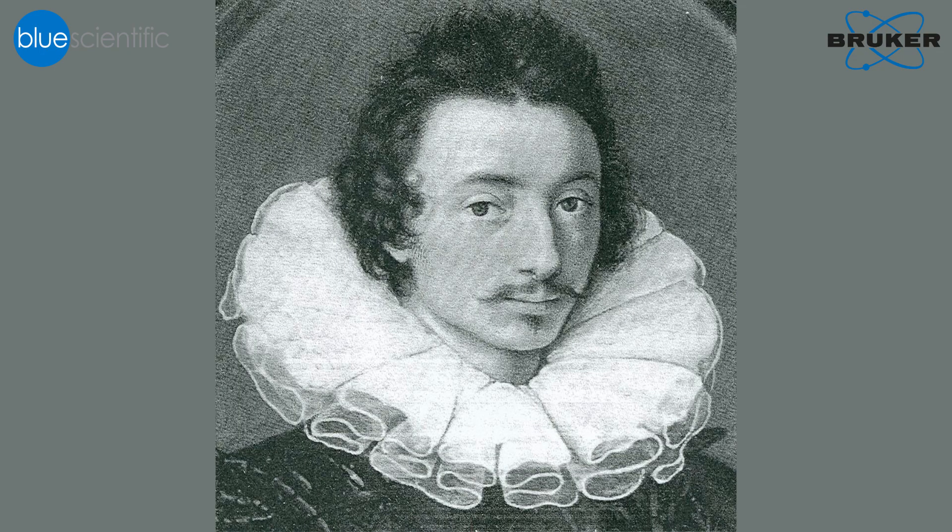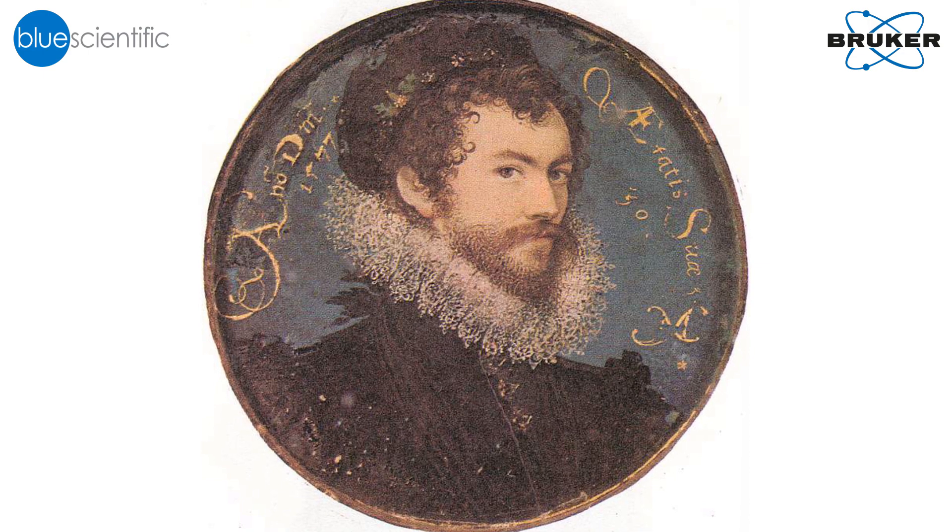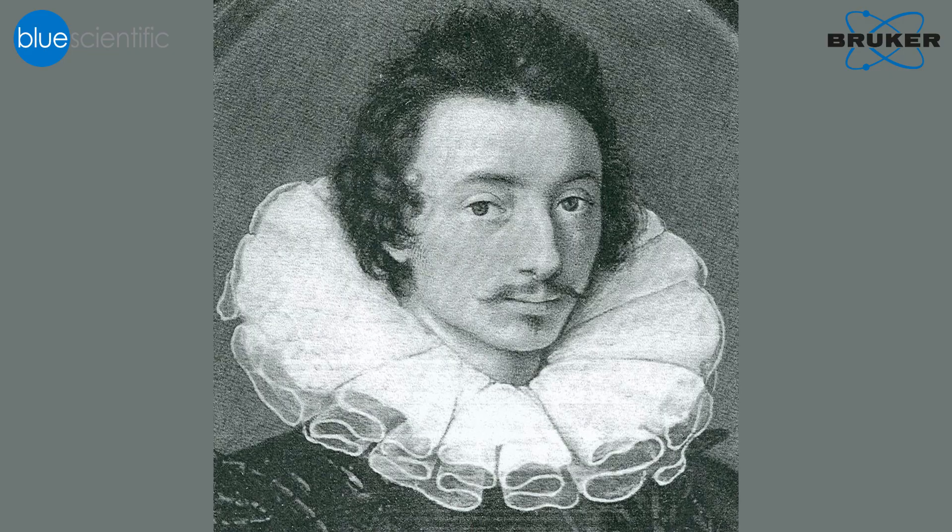We've been investigating miniatures painted by Isaac Oliver, who is one of the best limners of the late 16th century. He's a really interesting character and not very much is known about him. He supposedly was a pupil of Nicholas Hilliard, who is very well known and wrote a treatise about the art of limning, but Oliver frustratingly never wrote anything about his training or about his work. So while a lot has been done on Hilliard, because you can compare what he wrote with what he did in his miniatures, there's very little that has ever been done with Isaac Oliver.